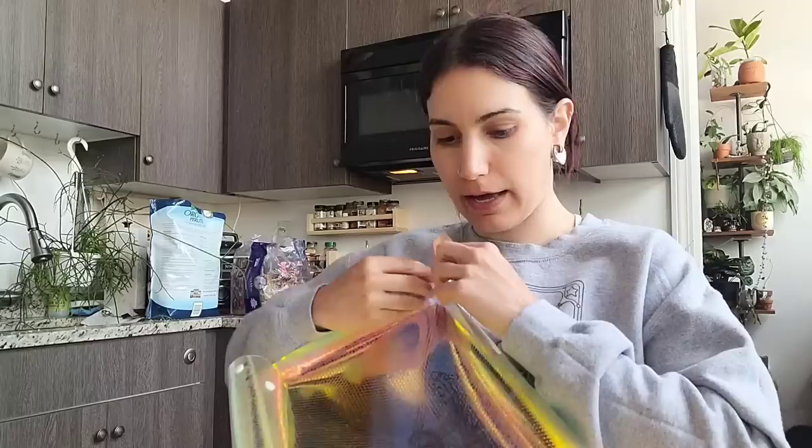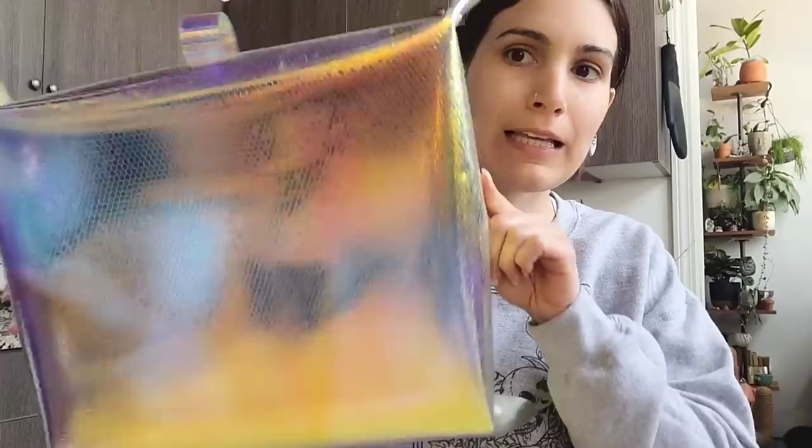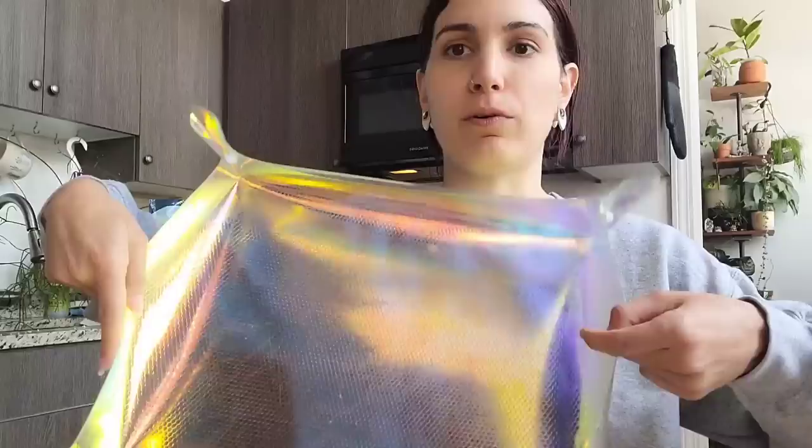Highly recommend investing in a good repotting mat. I like to use these for all of my plant chores. Especially if I'm watering, I'll fold this up and put it next to the sink so I can just plop everything down and let it drain out. It shows up on camera like a lot more yellow than it is — it's more purple, purpley pink and blue.